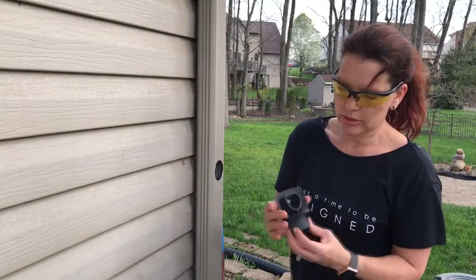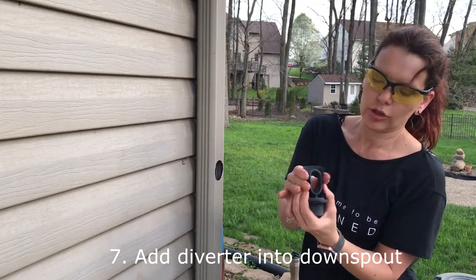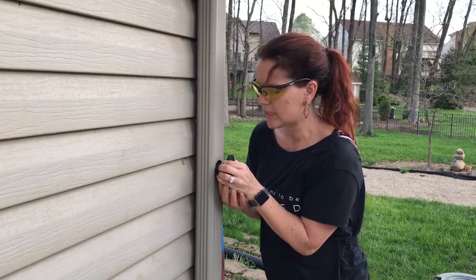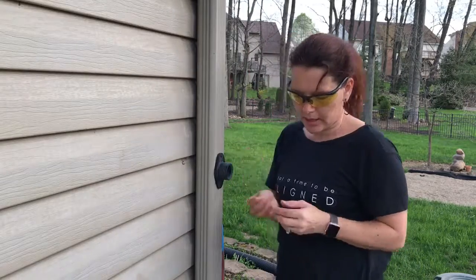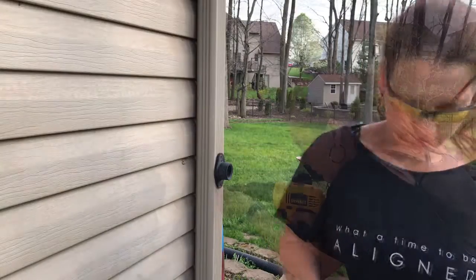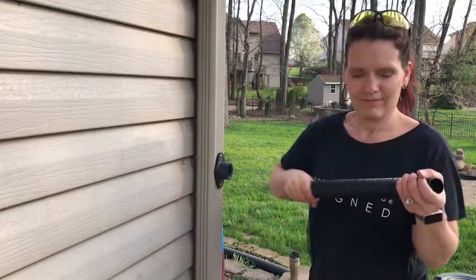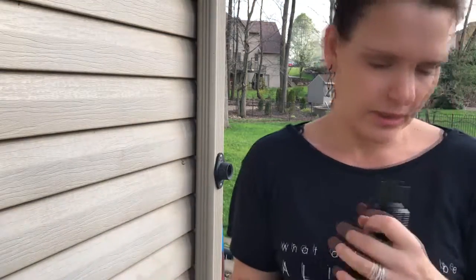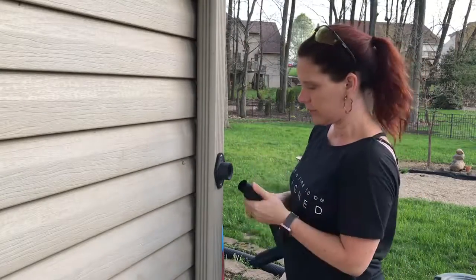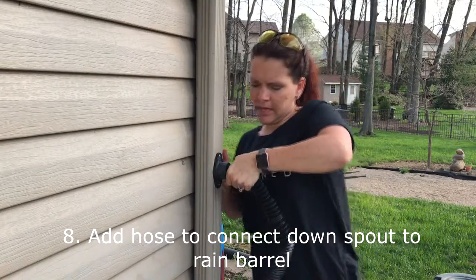Then you want to stick this part into the hole — squeeze it to get it in. You don't want to force it or twist it because the metal is sharp. I'll change out my bit for my drill and drill this in. This is the hose that will transfer the rainwater from here to my barrel — some soapy water might come in handy for this step.